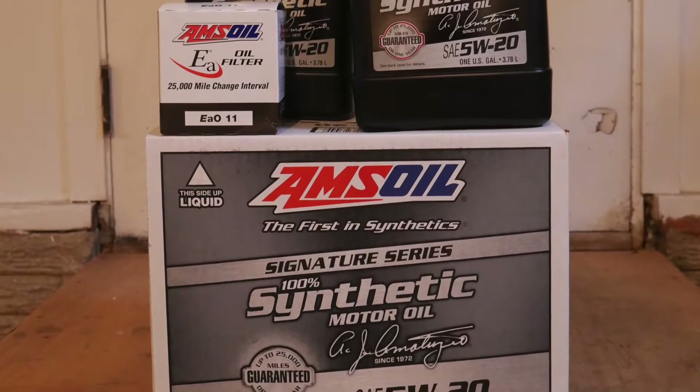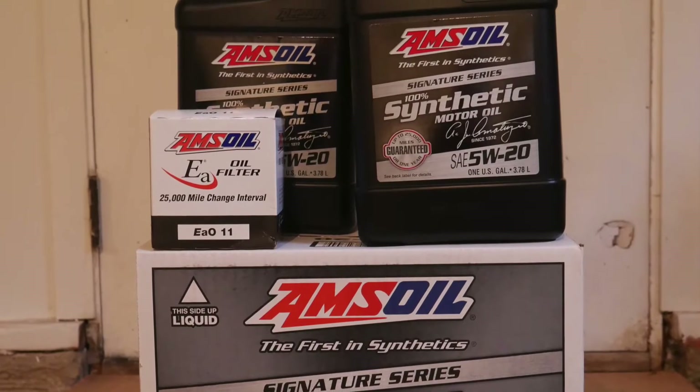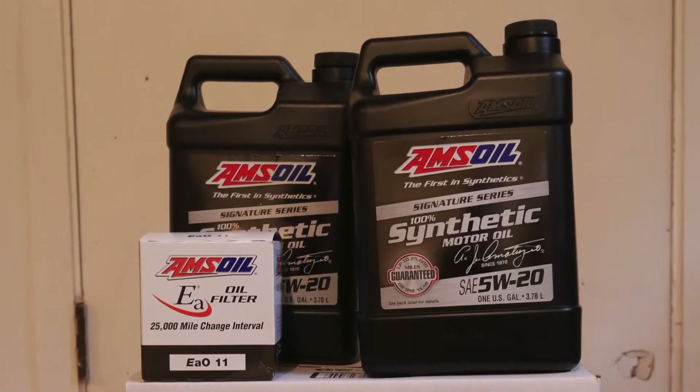Amsoil Signature Series Synthetic Motor Oil is engineered to outperform conventional and synthetic motor oils. It combines industry premier synthetic technology with Amsoil premium additives in a unique formulation that exceeds the higher performance demands of modern engines.